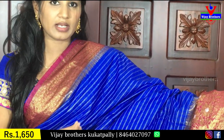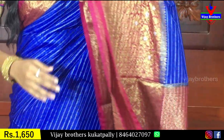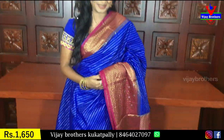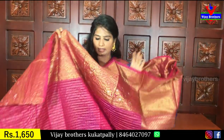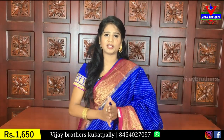But here, I think it has a very yellow tint. This is a silver zeri. This is a gold zeri. This color combination is very good. Coming to the blouse, this is a pink blouse with checks. This is about 1650 rupees.